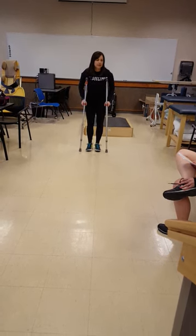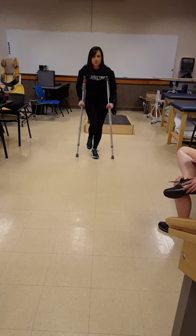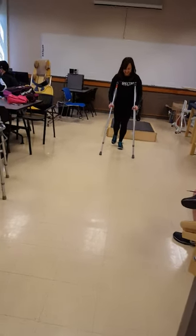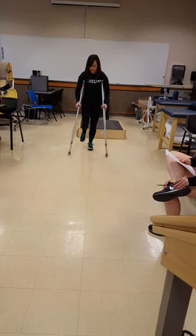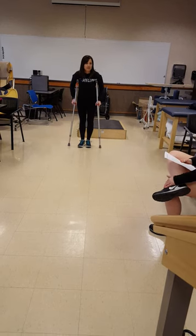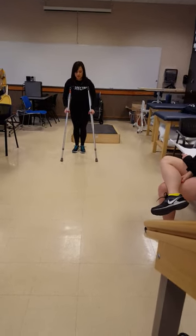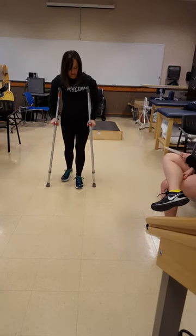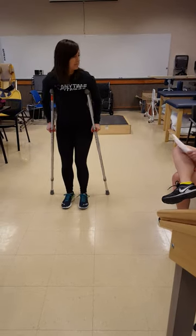Partial weight-bearing, non-weight-bearing, two-point step-to. That's swing-to. That's swing-to — two-point swing-to. And then two-point swing-through. And then the last one is full-weight-bearing two-point swing-to. Full-weight-bearing, two-point swing-through — where you kind of drag your feet a little bit. And then same thing, swing-through. Before you start, you don't have to. You just work really hard. Just a little bit so you can move it to the position.